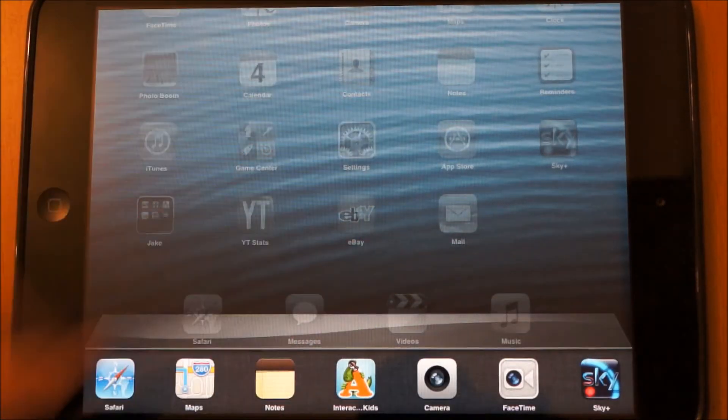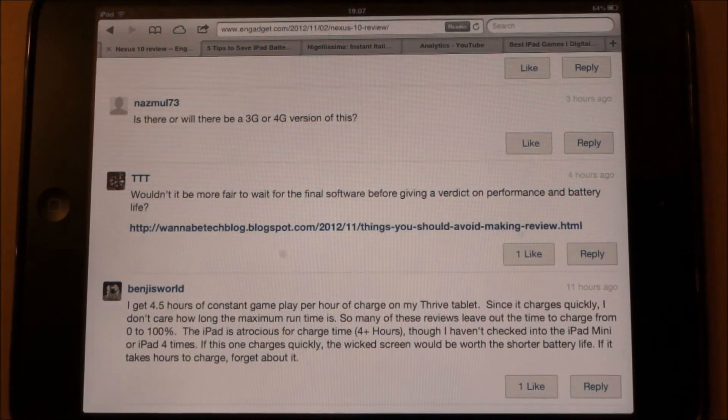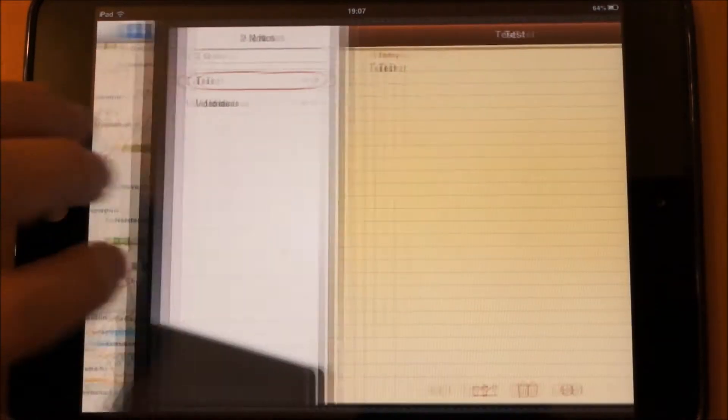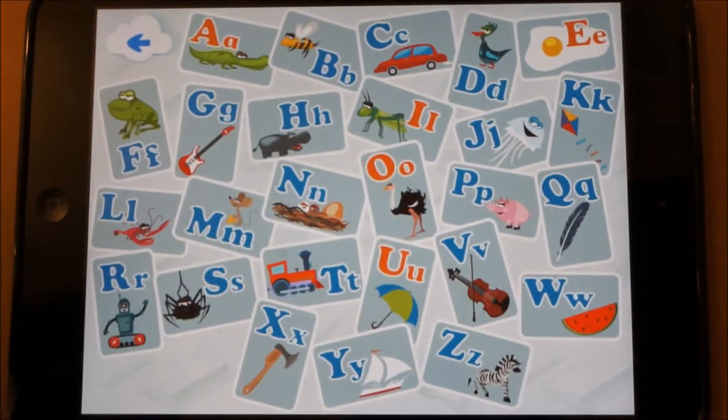So if we just pull that up now, I'll show you the other gesture. If we go to Safari, which is the app that's running there — if we want to go to the next running app, which works in order, if you just put four fingers on and pull to the side, as you can see, you can quite easily just slip between the running tasks in the background.